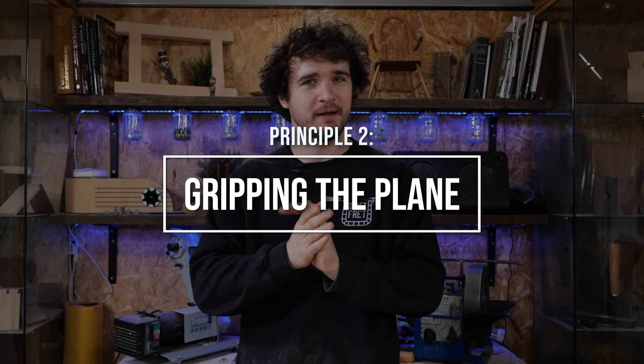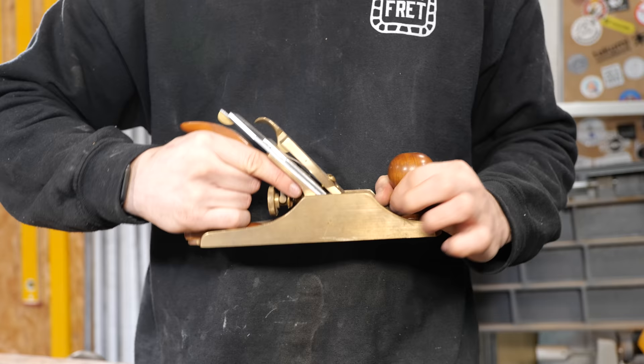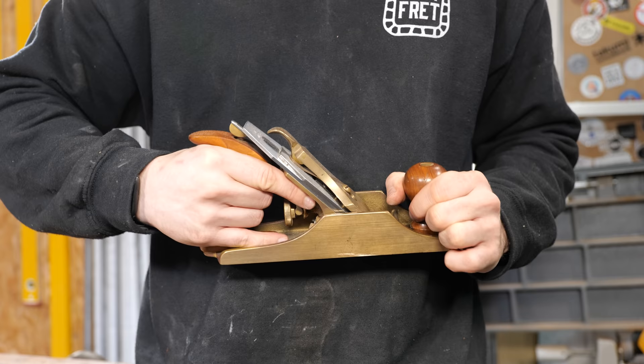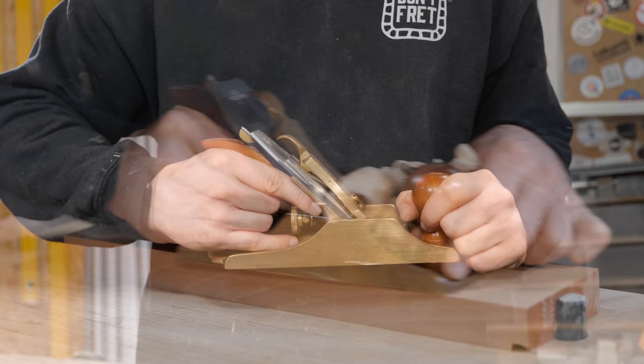Next we're going to focus on your grip, because there are a number of things you can do to not only make this more comfortable but also more accurate. A plane is designed to be held with your index finger pointed down the frog — there's a nice little area that accepts your finger very nicely. However, for some people that's still a little bit of a squish, myself included. So I also extend my pinky out so it rests down the bottom of the handle, which I find much more comfortable for 90% of operations. No matter which grip I choose, the index finger is always pointed down.